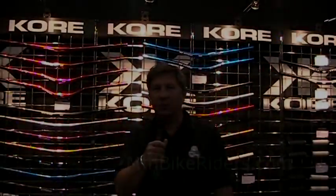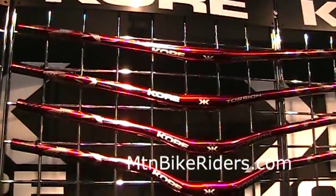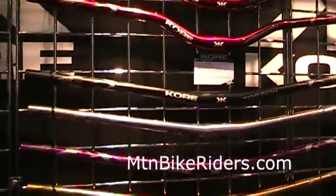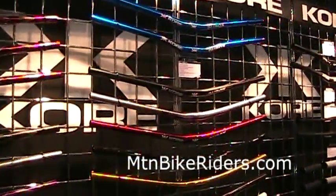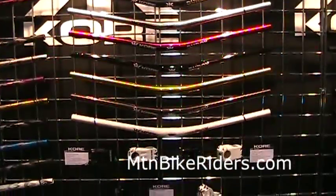Hi, this is Wick with Core Components and PromoLogic here to show you the new items from Core this year: the 2011-2012 Torsion handlebars, 800mm wide, in various colors as you can see. These are more for the downhill racer, and then we have the Durox line with another range of colors, which is more into our all-mountain line.